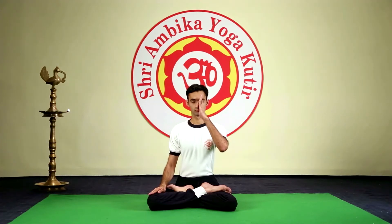Exhale through both the nostrils. Inhale half of the capacity through both the nostrils. Gently close the left nostril with the left thumb, with the fingers pointing upward. Start Kapalabhati with the right nostril, keeping the exhalation and inhalation in equal proportion. Practice Kapalabhati within your capacity. The goal is 54.